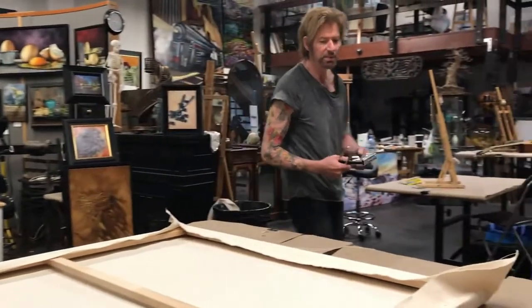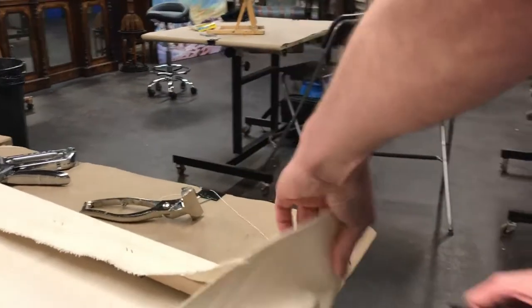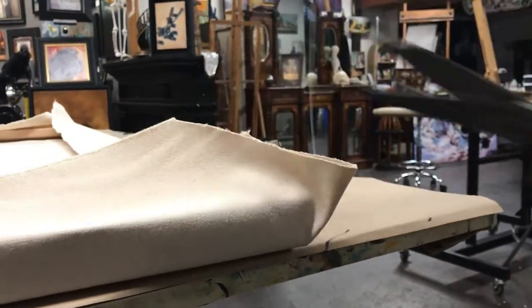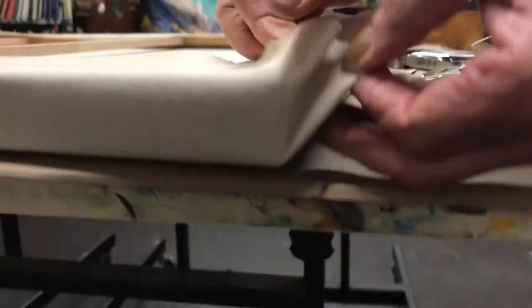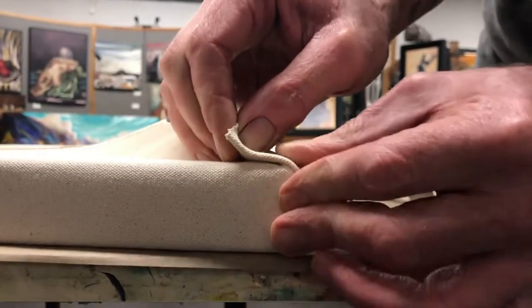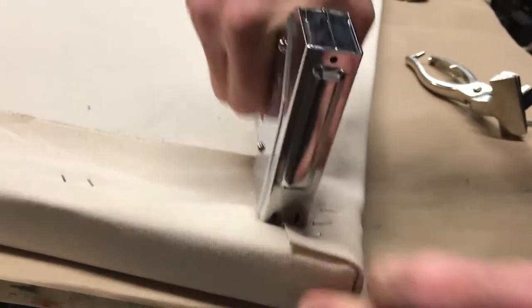Now it's time to get the corners — the corners are a little bit like making a mitre fold. You sort of fold it in, then you need to cut the excess off. With really heavy grade canvas, the corner folds are a little trickier. You have to cut it, tuck it in, and have it line up almost perfectly to the corner. That's how it wants to look, and you want to put at least three or four staples in there. That's the way a corner should look — each corner is done like that.